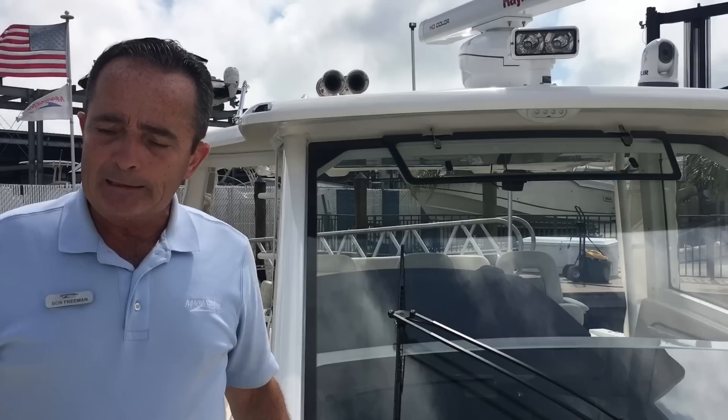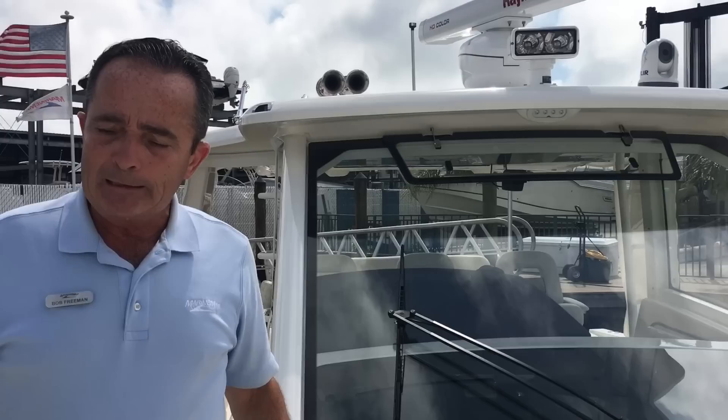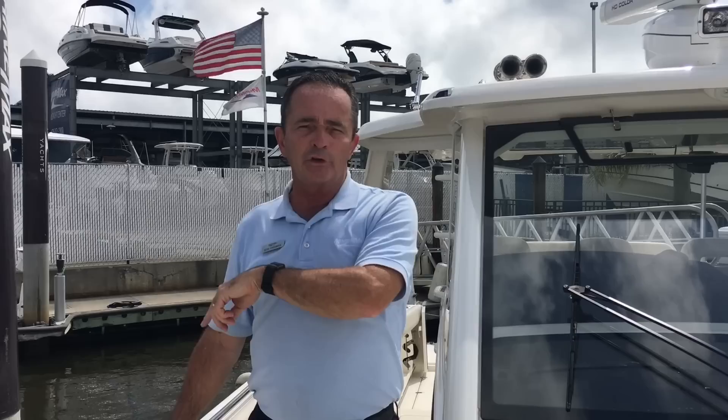So there you have it — the 420 Outrage. It's one of the hottest boats we have here. It's a perfect boat, especially from around here. We can go offshore no problem, take it down to the Keys, take it down to the Bahamas — it just does everything well. If you have any questions on the boat, my name is Bob Freeman. My number is 603-213-1194.